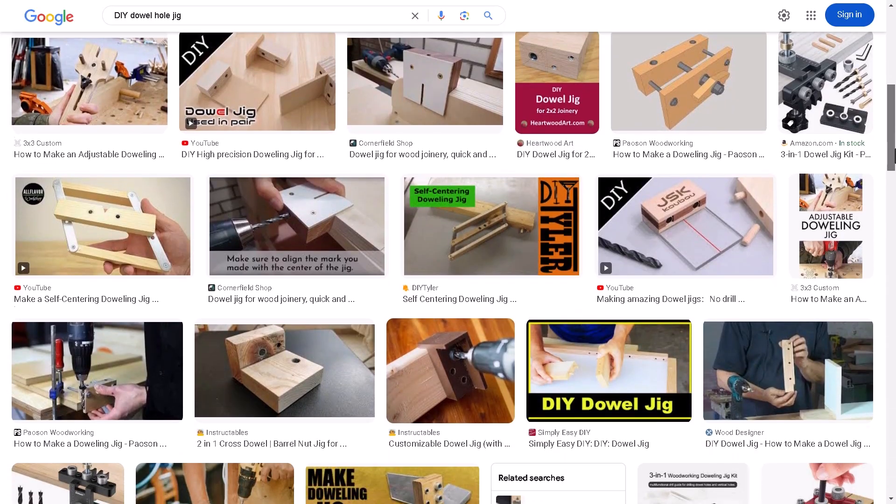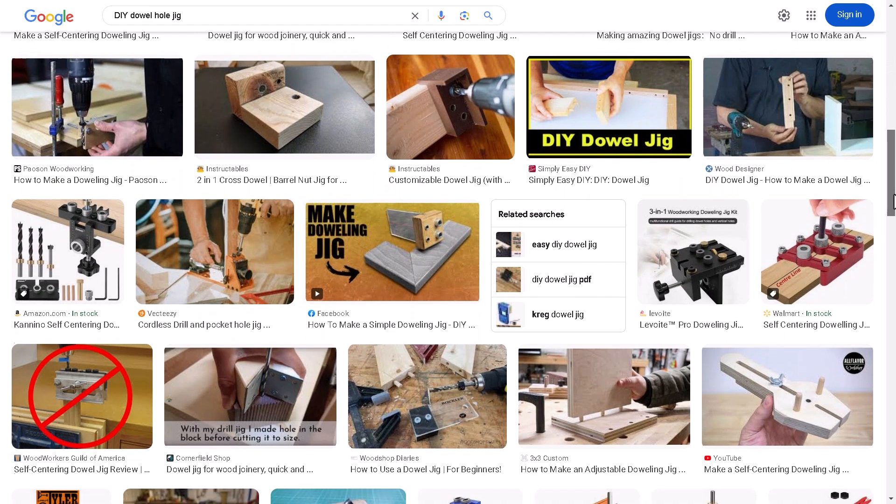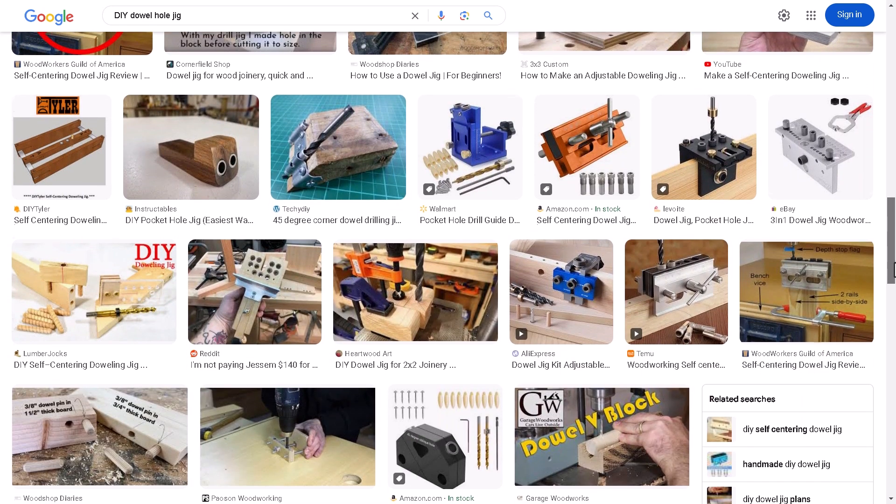There are a bunch of jigs and tools you can buy to help drill dowel holes, but if you like to make tools like this yourself, there are a bunch of examples you can use as inspiration.